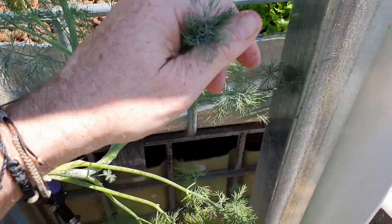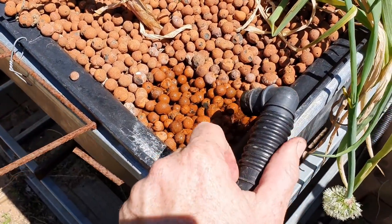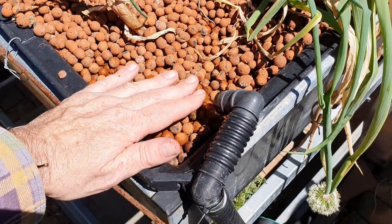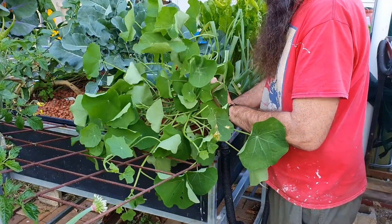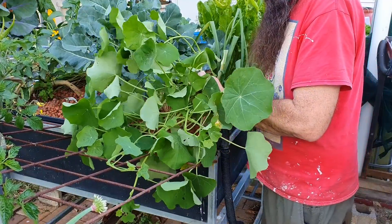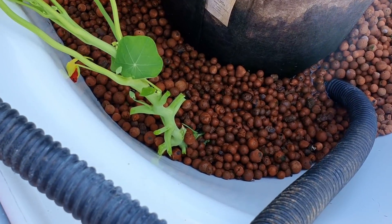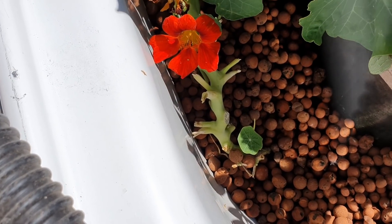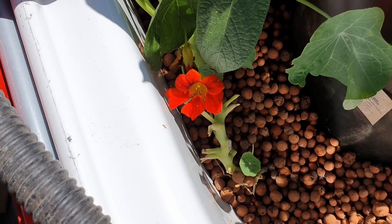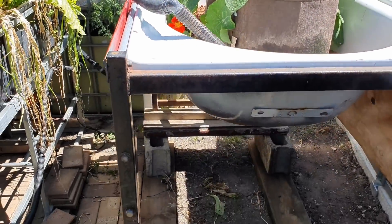I just brushed against the dill — geez I love that smell. Just quickly, something else I did in this bed here was I had a nasturtium that was just taking over this corner and it was going to create a few hassles, especially when it comes to adding additives like the iron in here at the inflow. So rather than just pulling it out and throwing it in the compost pile, I decided to transplant her. I gave it a fairly radical haircut and popped it into the potato bathtub, and as you can see she's bouncing back nicely. I've even got a couple of blooms open and there's some new growth down the bottom.